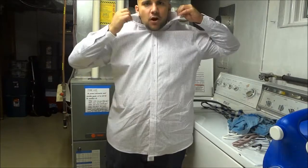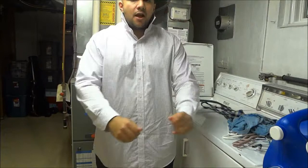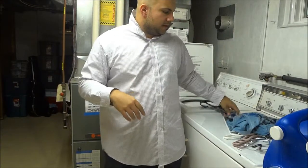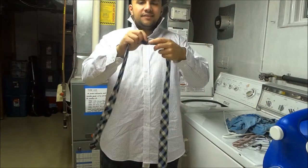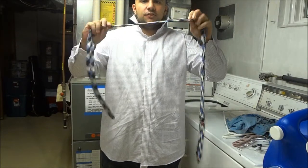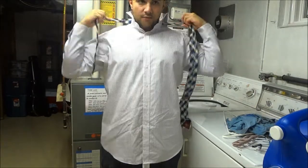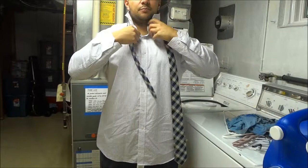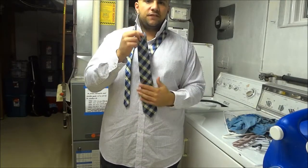First you're going to want to pop your collar up because it'll make it a lot easier to get the tie around your neck and work with it. Then you're going to grab your tie and hold it up with the seams facing down — seams to the ground. Take that tie and wrap it around your neck. If you did it properly, the pretty side or the front of the tie should be facing out.